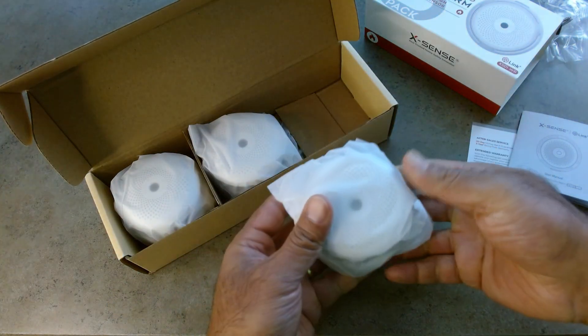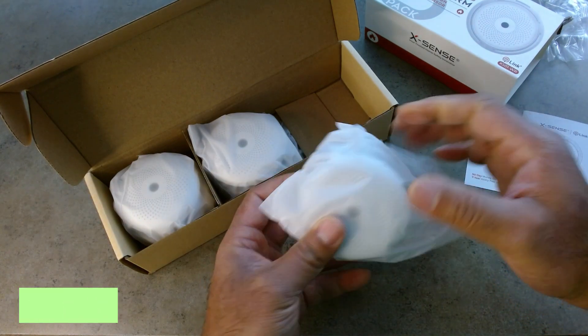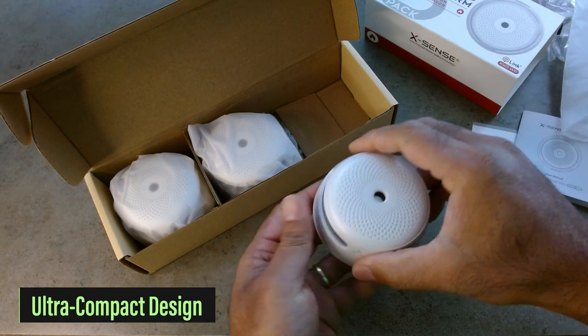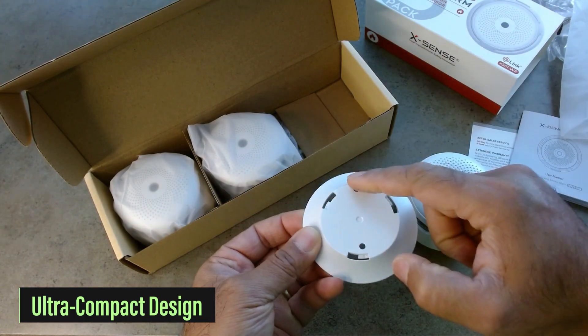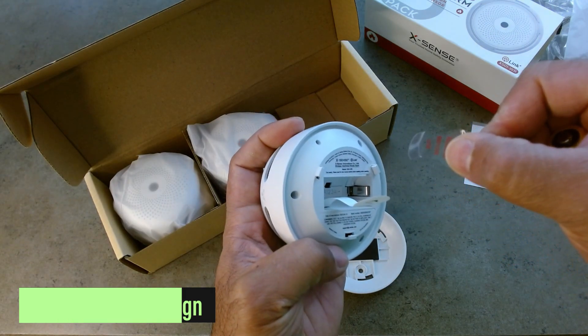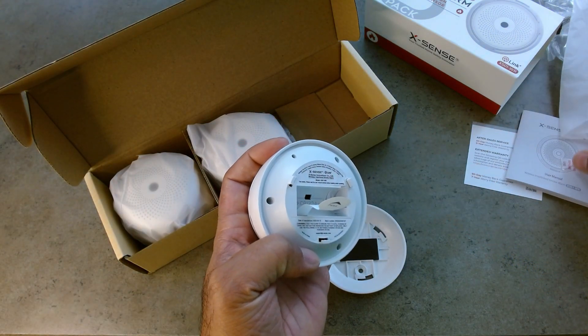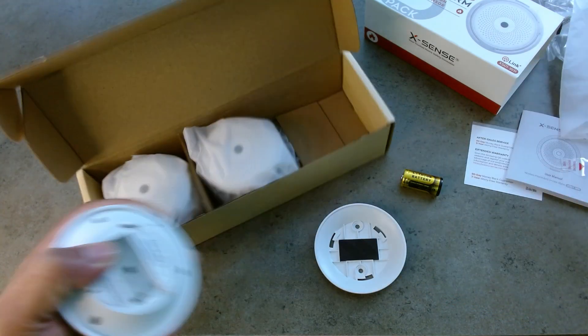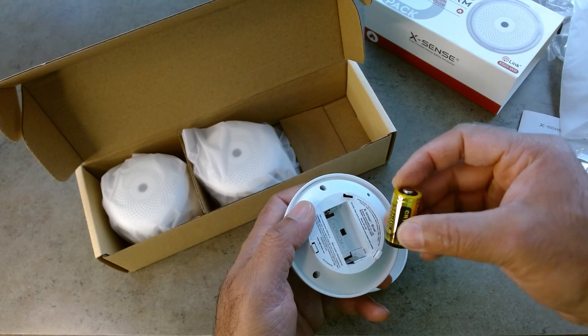You can see how nice and small these are. This is one of the most appealing things for me. Basically, you can screw in your base to the wall. Here's a battery tab to remove, and then this one I'm going to attempt to pull out. These take a 3-volt battery.